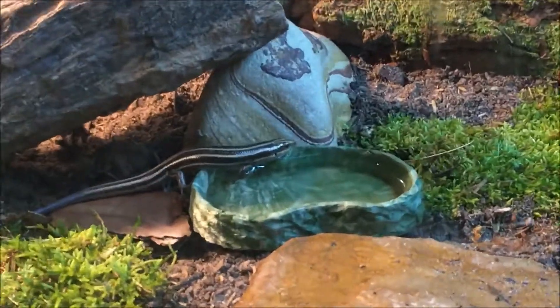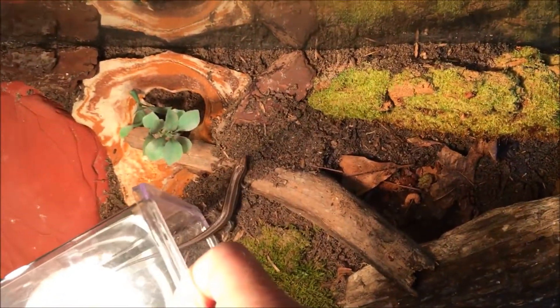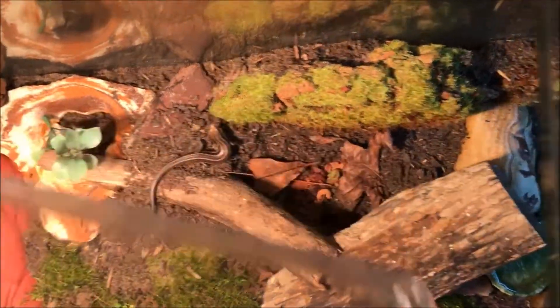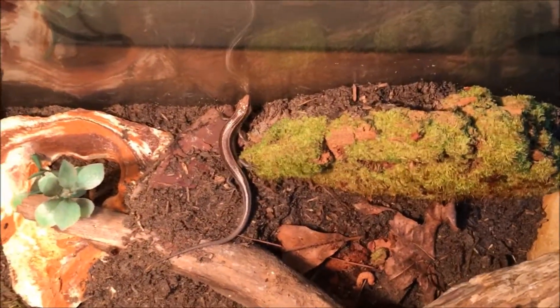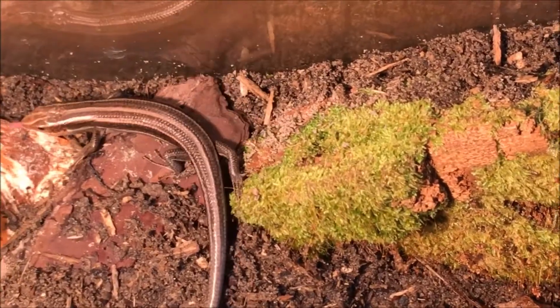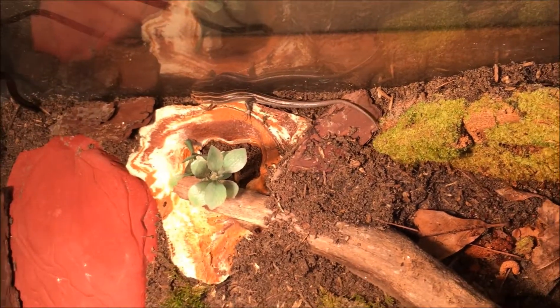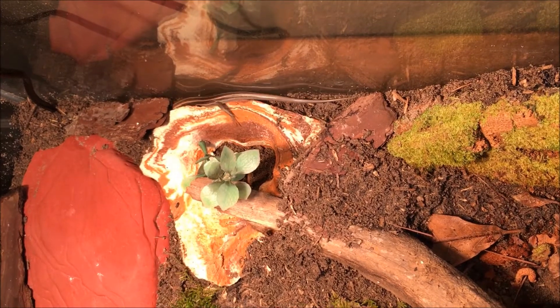Now we'll get Thor the male skink and put him in there with her. We put a worm in there for him to eat but he wasn't hungry just yet. Same thing as with Sif — I don't want to touch him and make him lose his tail, so we'll just tip it over and let him go. There he goes into his nice new home. You'll notice there's a lot of tree bark back here, specifically pine tree bark — these skinks live around pine trees and actually prefer them, so we simulated that to give them a naturalistic environment.